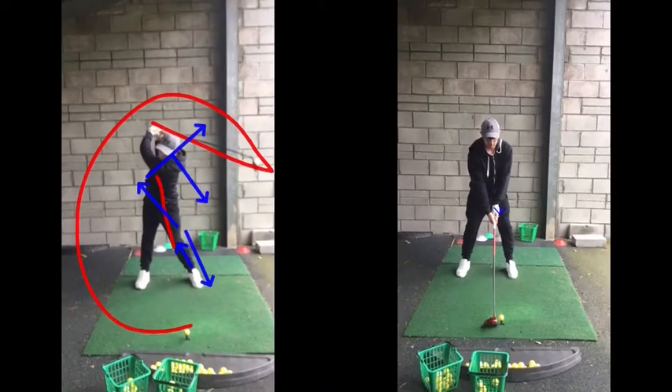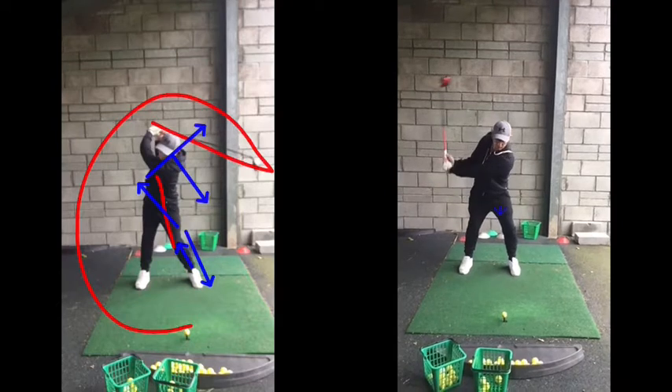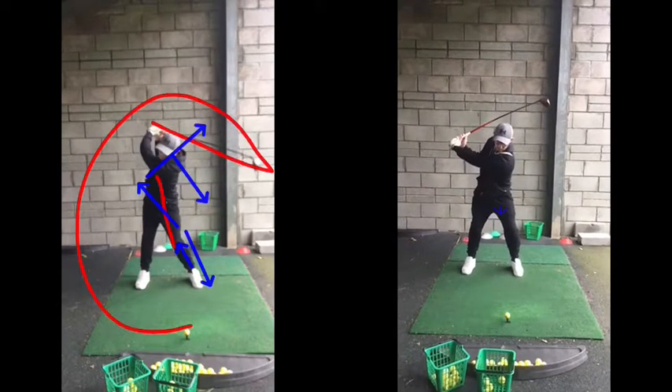This swing on the right-hand side felt to you really short, obviously. We said about no legs, no lower half. But that's not that far short of being a full swing. If you imagine just your arm got a little bit higher there, you're actually turning 90 degrees, which is a full shoulder turn.